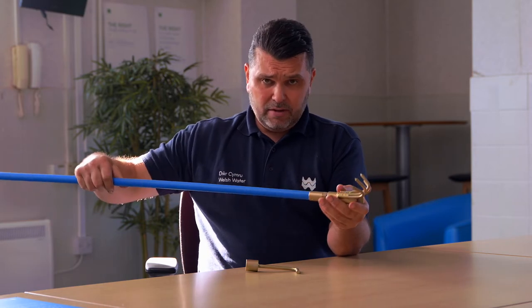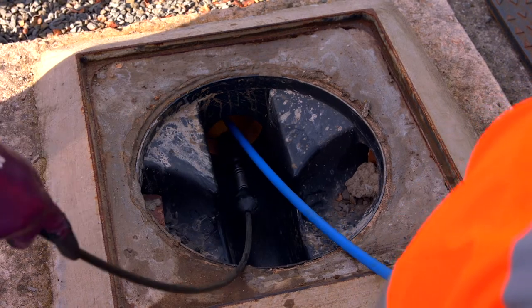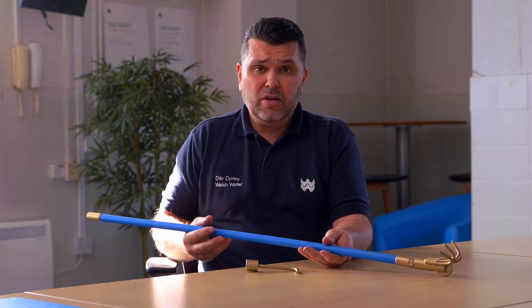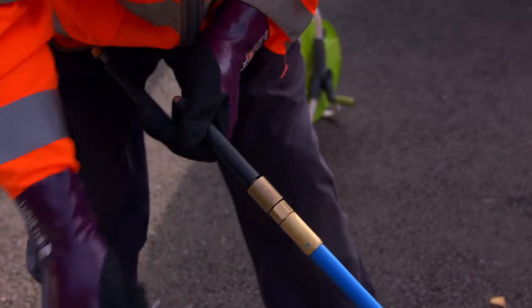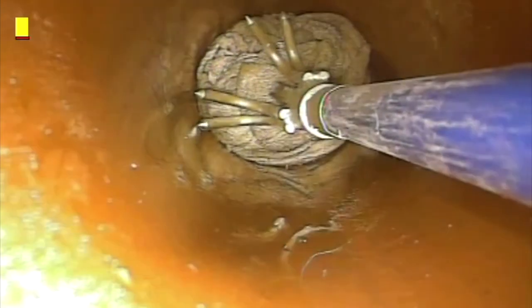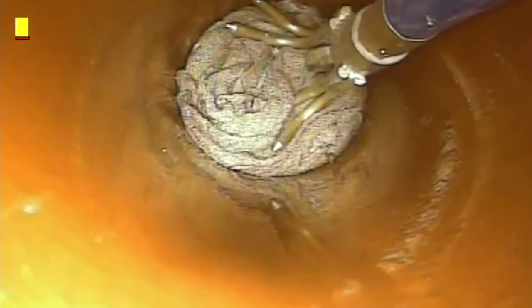You then feed the rods using the drain pipe technique down the sewer until you've reached your target, using two-meter rods. Finally, you may need to put on a one-meter rod and then the handle. Once your claw comes to a stop, you're most probably up against the wet wipes themselves.